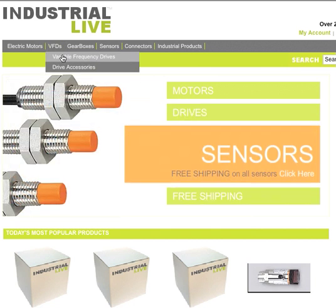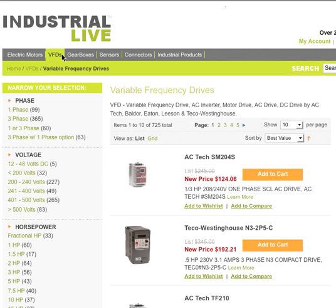Today we're going to talk about VFDs. Go to the category header and choose Variable Frequency Drives, or if you're looking for accessories you can choose that as well. On the left hand side of Industrial Live, you'll notice that we have something called Layered Navigation. Basically, it's a very easy search tool to narrow down exactly the VFD that you need. Let's go ahead and start narrowing down our selection right now. In the left hand column we'll be able to choose single phase, three phase, or a drive that has both.